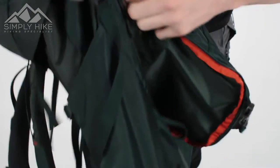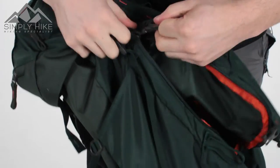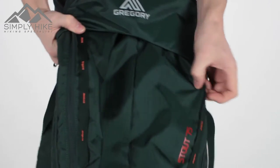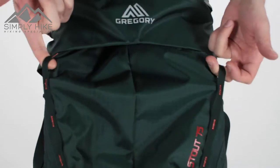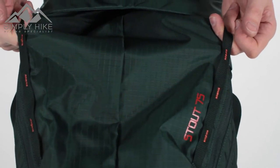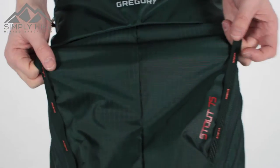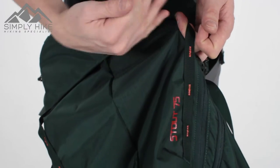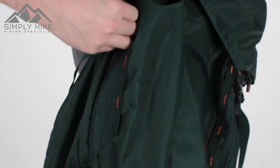To close it, grab this main section and give it a big tug. It's easier when there's gear inside; when empty, that initial push is a bit tough. On the front you'll notice loop systems — these are designed for two things: hanging additional items via carabiners, attaching ice axes or walking poles, and they're also designed for Gregory's solar power charger. The charger hooks onto those eyelets or the side hooks and covers the front of the bag, giving you solar power for all your gadgets.